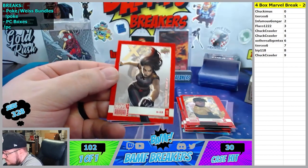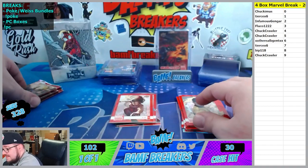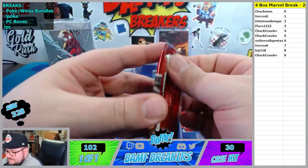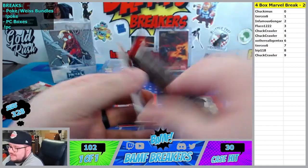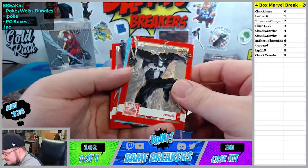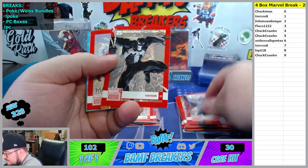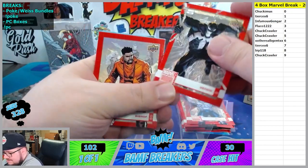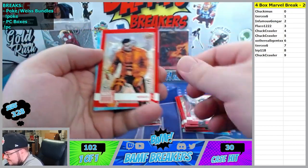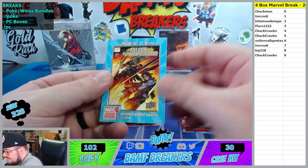Alright, we got 8 spot X-23. That's nasty bro. It was really nice. Morbius. Celestial Messiah. Venom for the 6th spot. 6 spot Bishop, Tier 1 variant. We got Falcon and Winter Soldier going to the 9th spot, I'll take it.